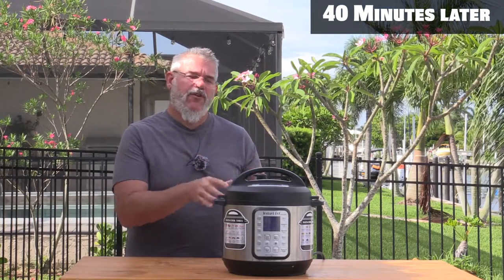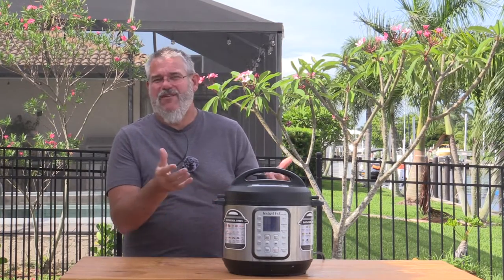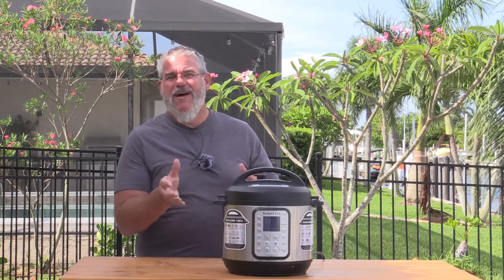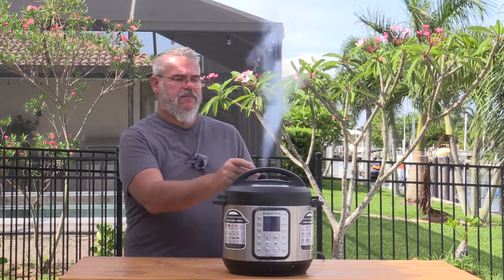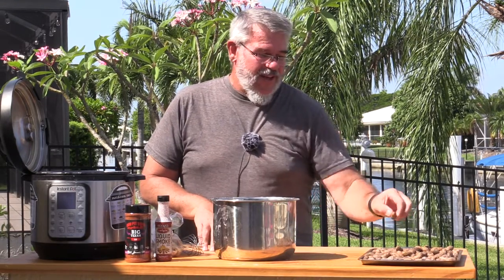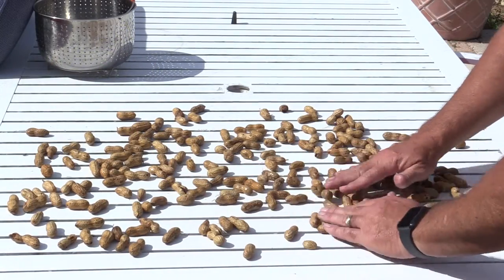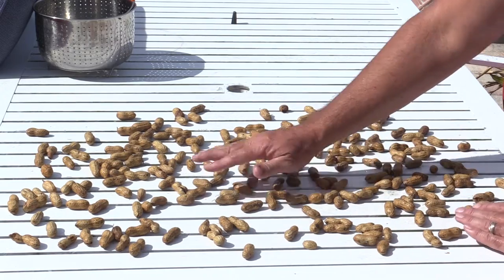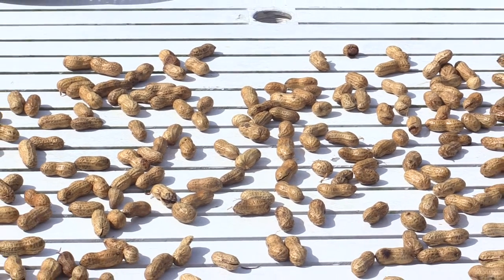It's been a full 30 minutes and this has turned off. We're now going to release it. I'd suggest you do a quick release rather than the natural release, which takes another 30 minutes or so to unpressurize — we want to get them out of the water and into sun and air circulation. Be careful, it's really dangerous if you get your face over that steam. It's important to leave these out in the sun or put a fan on them for good air circulation. If you roast them while wet, you're essentially steaming them and it'll taste more like a boiled peanut. Probably takes less than 24 hours — if you can put them in direct sunlight, it could be just a few hours.